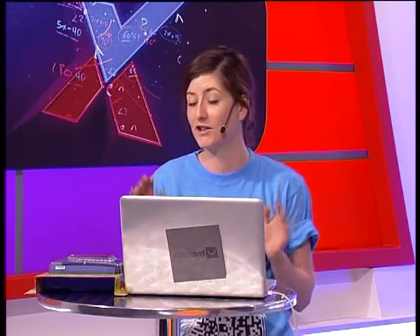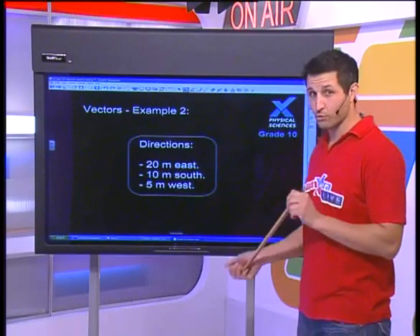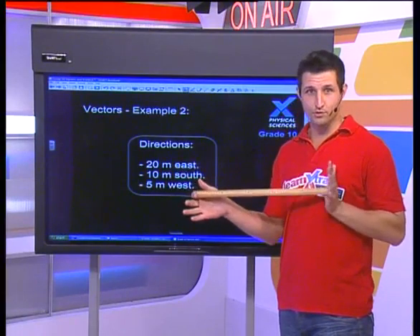Hi guys and welcome back to Learn Extra Live — it's physical science and we are having an awesome time. You've all been watching and joining us on Facebook at facebook.com/learnextra and on Twitter at Learn Extra. I'm here to help you with anything you don't understand. We've also got a label prize given one per day to the ultimate top mindset — so keep posting and inspiring each other. There's no such thing as a silly question, only the question asked after the test or exam.